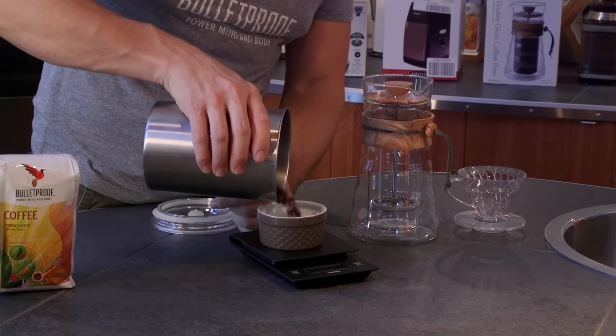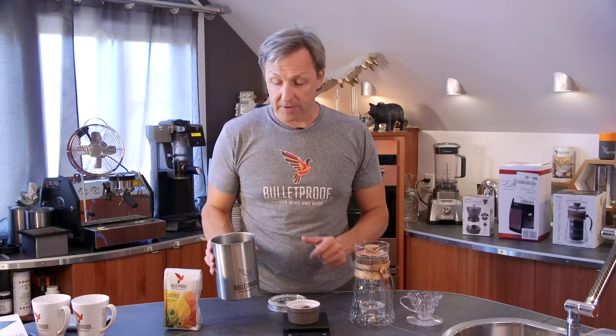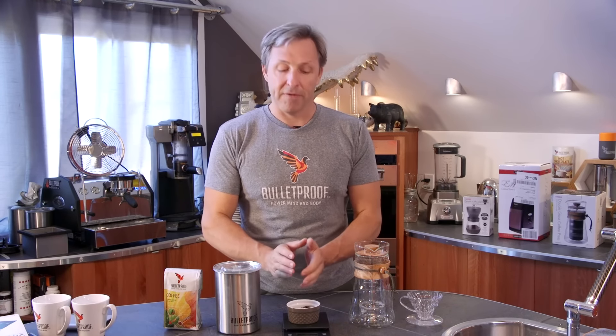I'm going to pour the amount of coffee that I want for the amount of water that I'm going to use to brew coffee, and on the Bulletproof website we tell you the right ratios. Now I know exactly how much coffee I've used, I can grind the coffee in my grinder, and I know I'm going to get the right amount of coffee.